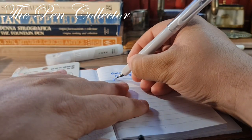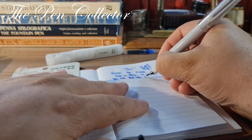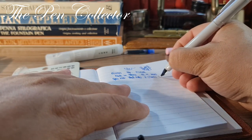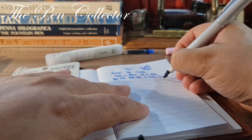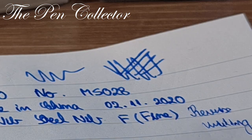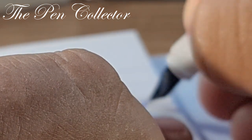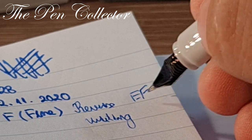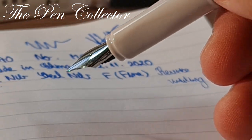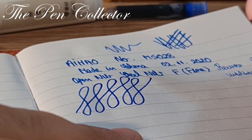We have an open steel nib here. Judging by the way it writes, I think we have a fine nib. Let me try reverse writing — yes, we can reverse write with it, but it scratches a little. It writes like an extra fine in reverse, so reverse writing is not really practical on this model.